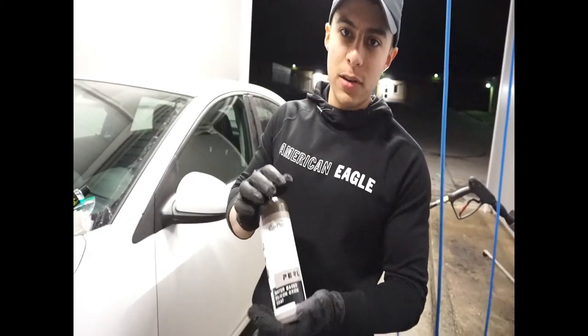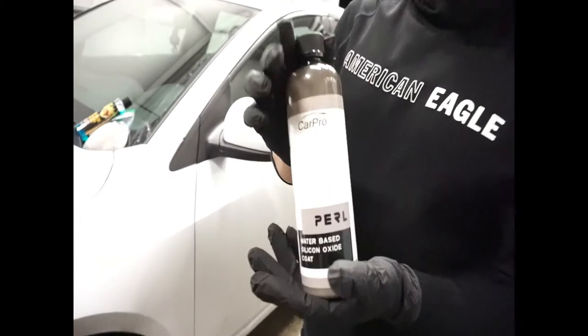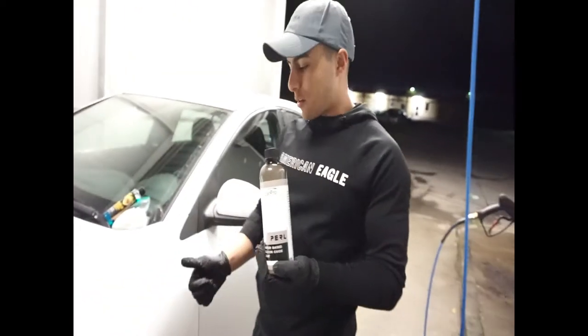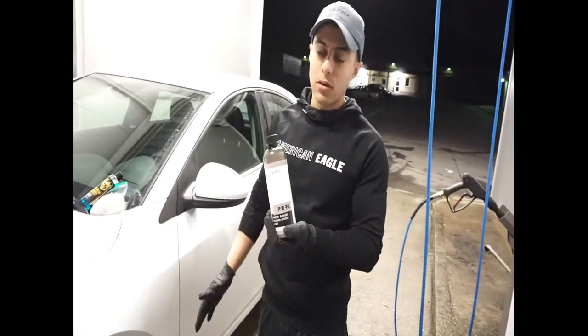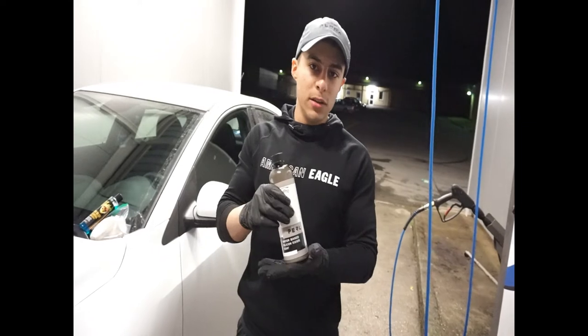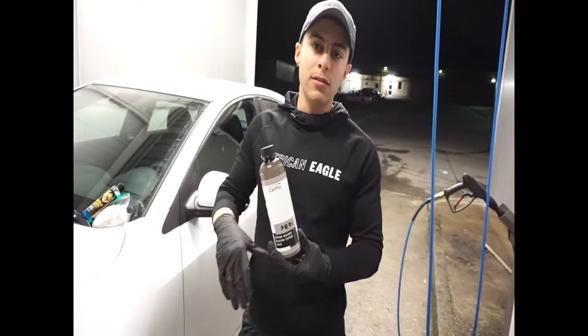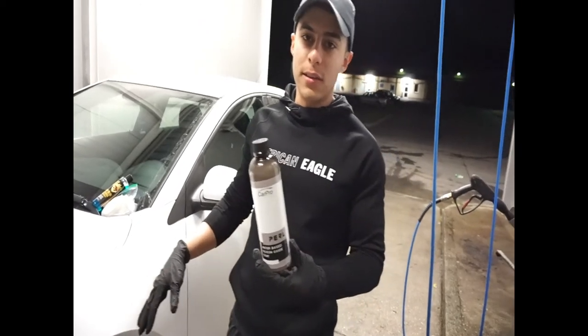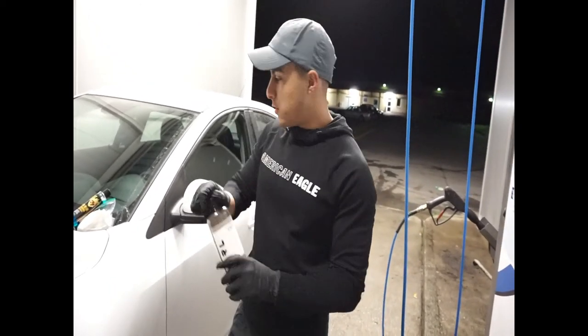This is CarPro Pearl — it's a water-based dressing. It's dilutable as well, so you can use it on your interior, on your plastics, on your trim, or on your tires. On your tires, most people use it between undiluted or one-to-one. Today I'm going to use it undiluted since I prepped the wheels really well, and this is the first coat that these tires are getting.